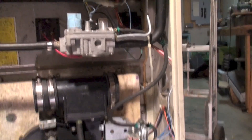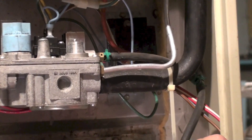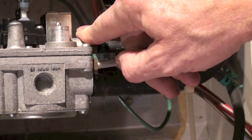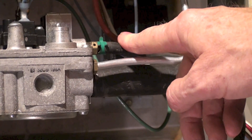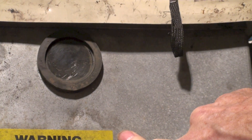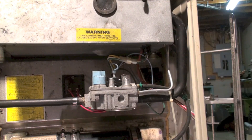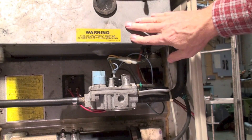On the other side of the diaphragm — remember the diaphragm is right in the middle — on the other side is this pipe. It does two things. First it goes right here where there's a T, and one part of the T goes to the gas valve. The regulator for the gas valve is right here, and what it's doing is telling the regulator what the pressure is inside the combustion chamber.